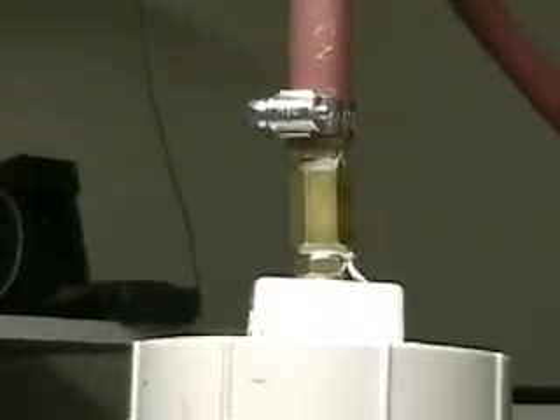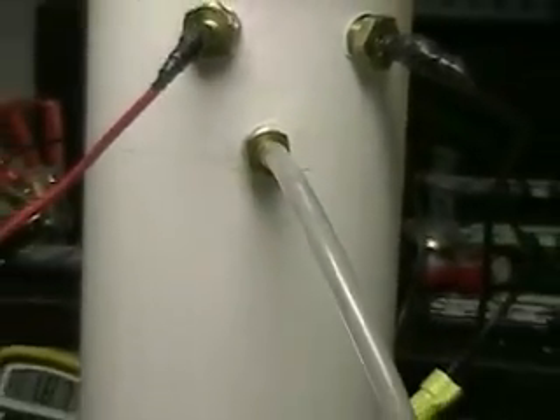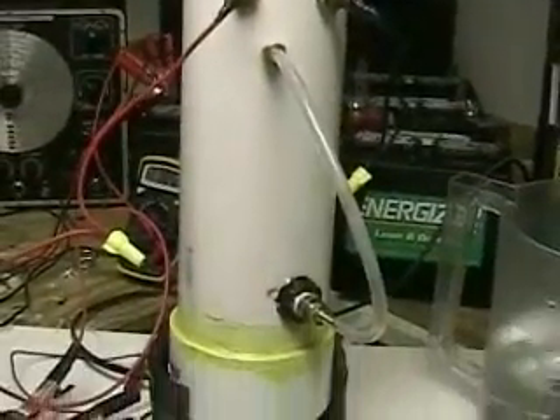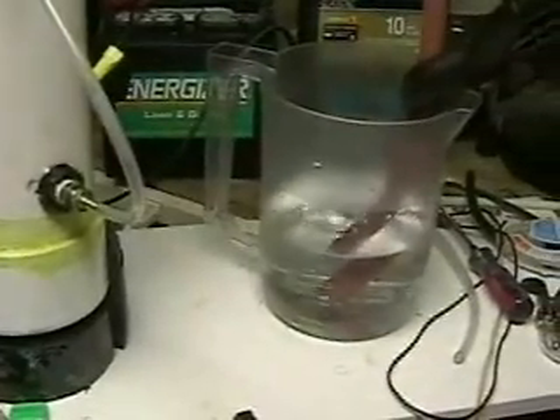This is a picture of the unit that we're using from the other video. You can see the two electrodes — left positive, right negative — and that is a half inch tube that is now joined to the system. That tube there is going to a water input system and the bottom one will be a flush system. Right now they're connected together.